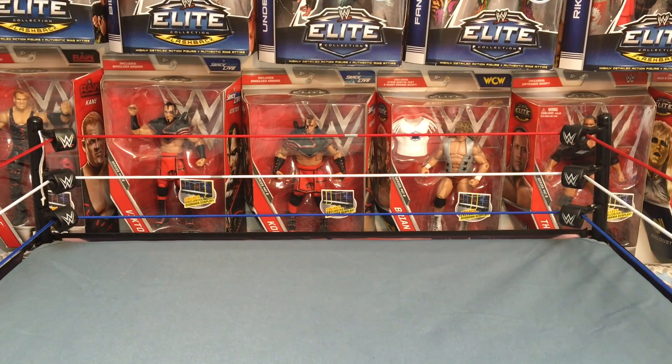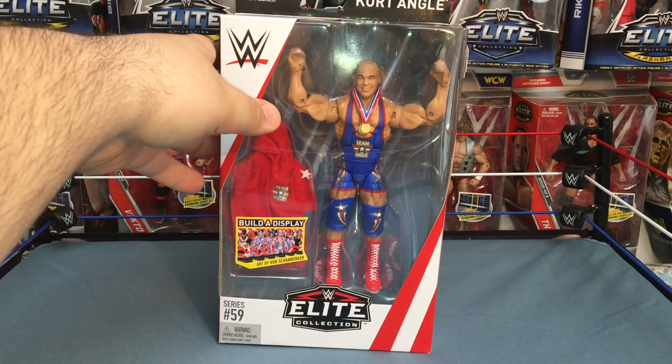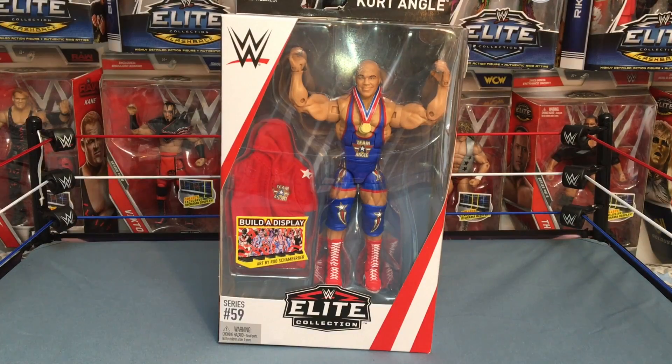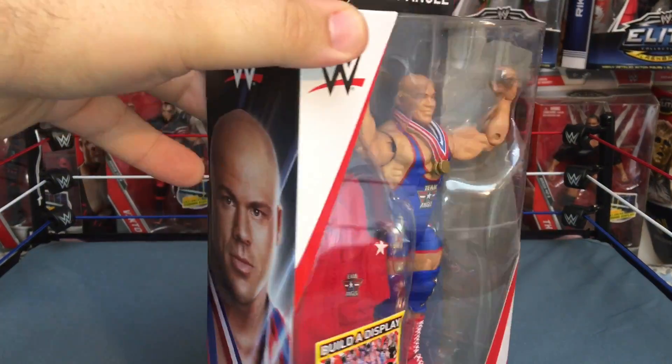What is going on everyone, DJ TV here back with another figure review — an unboxing. We haven't done this in a while so I am glad we are back to review Elite 59 Kurt Angle. I am so pumped, I cannot wait, let's get this review started.